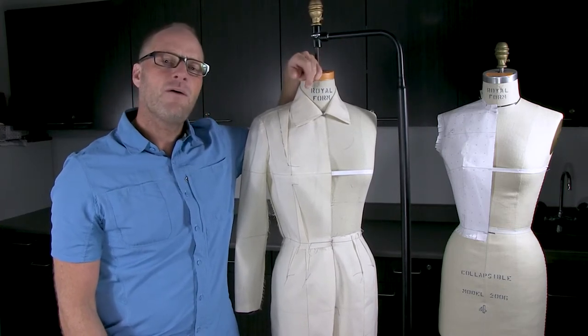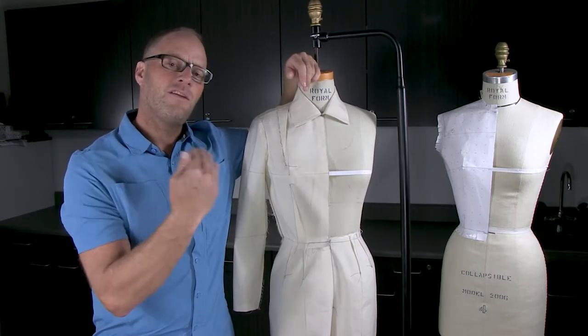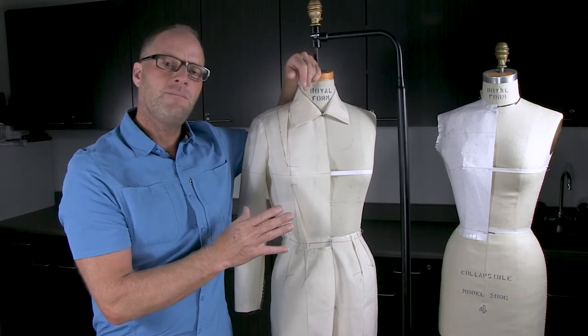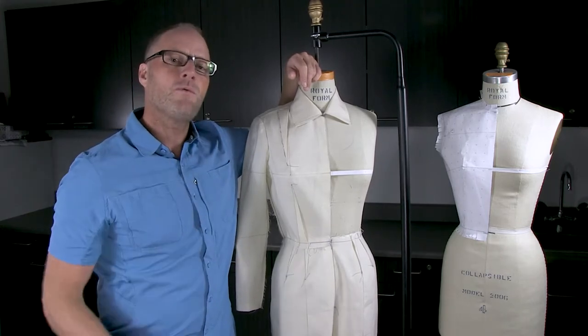As a beginner, I highly recommend that when you do the videos for the very first time, follow the exact same measurements that I'm using so you can go through the process once using the same measurements as me, and then when you go through the videos a second time you can use your own measurements.